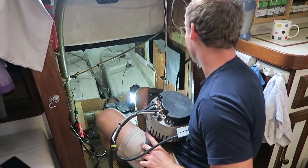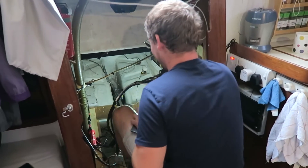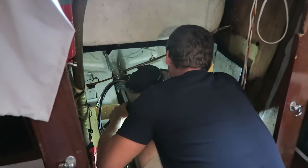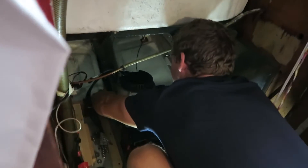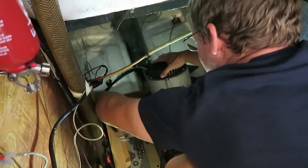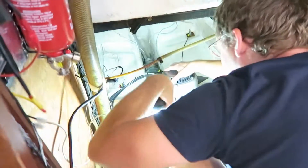Nick getting a hernia - oh no don't get a hernia! There's no space for hands - do you want a foot?